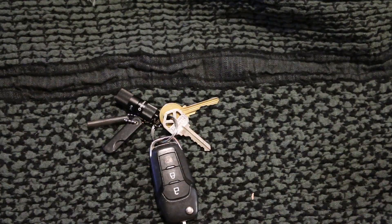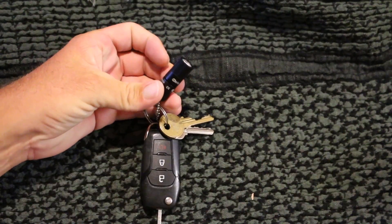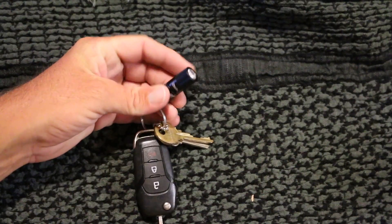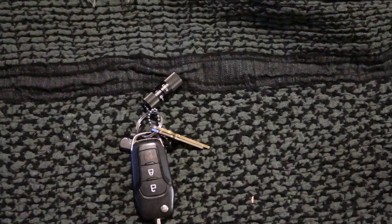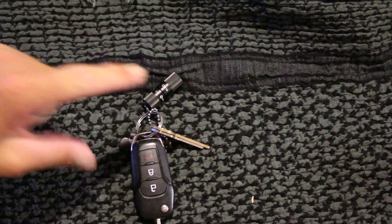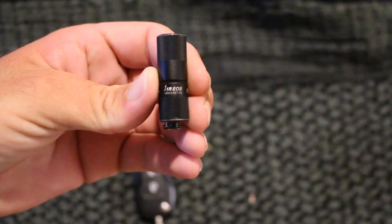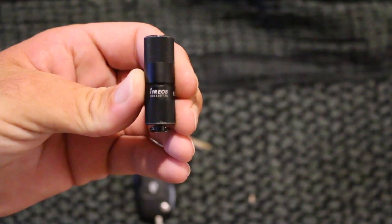The one I'm using now is right here. This was sent to me about a month and a half ago - it's been a long time coming, sorry to the people at Olight. But I really wanted to get a chance to use it, get to know it, charge it a few times, and run the battery out. So I've been using this quite some time.